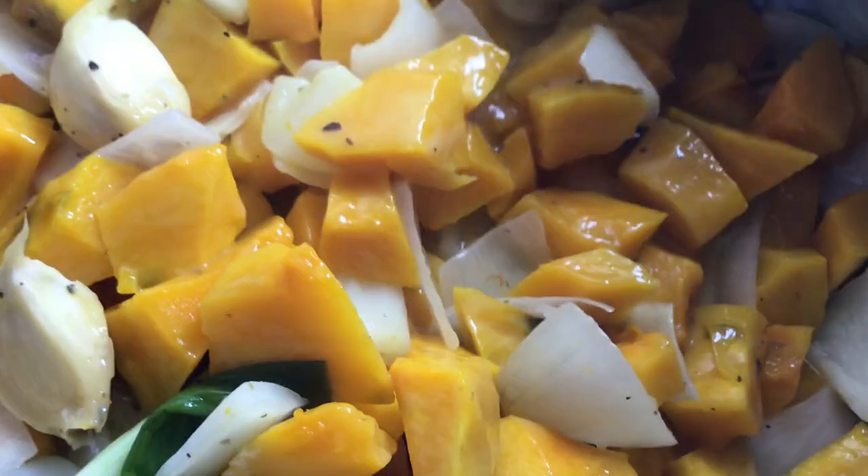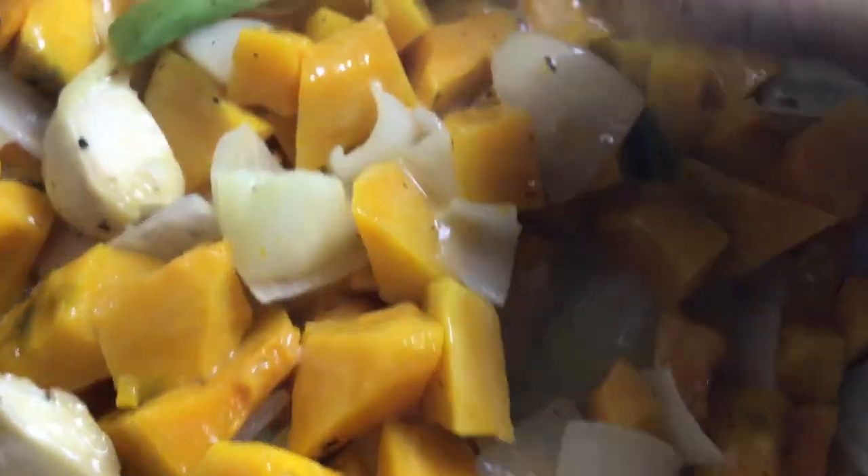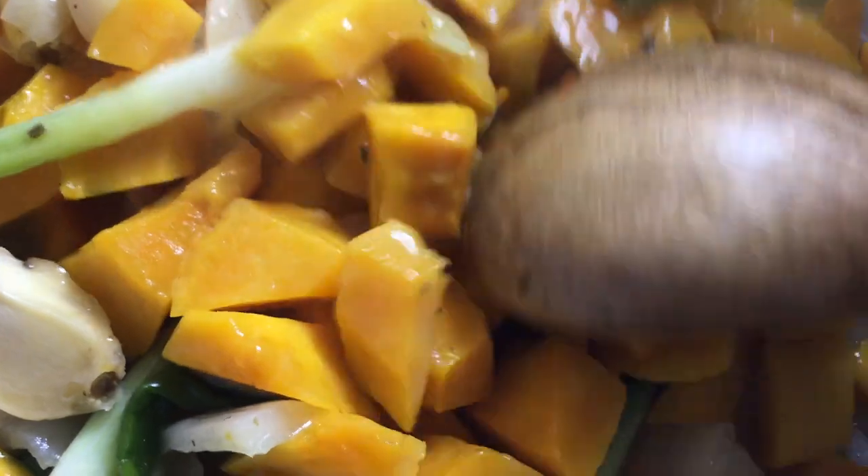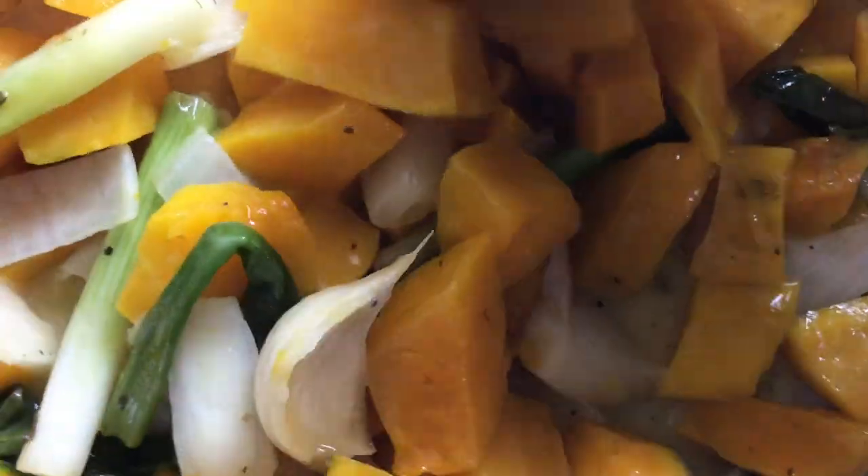The steam is going towards the camera. I'm inviting you all — let's dine! Let's eat this nutritious, heavenly delicious kabocha squash in coconut milk with garlic, onions, spices, extra virgin olive oil, and apple cider vinegar.